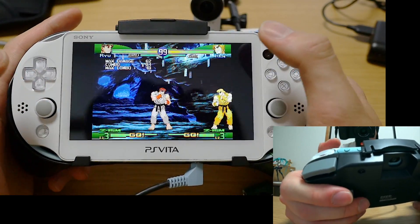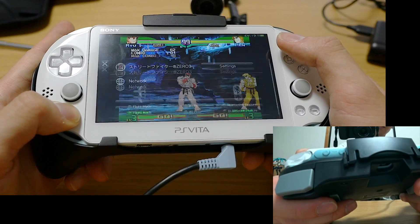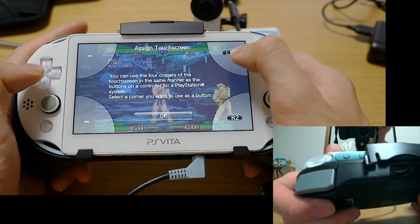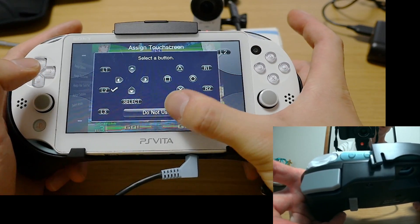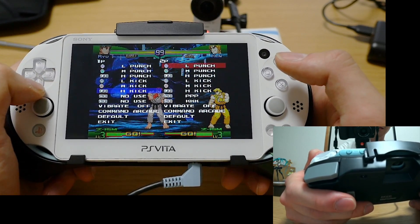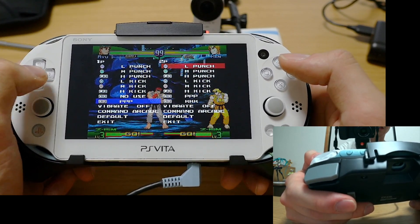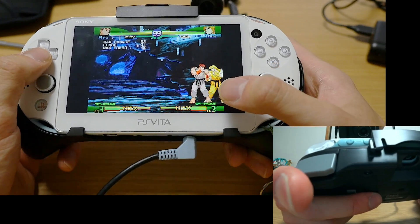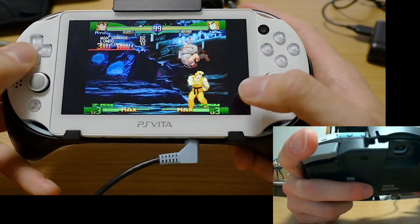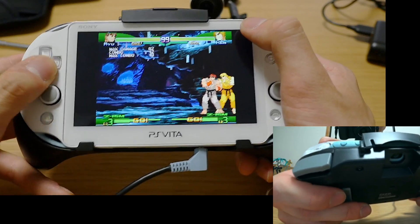Using the touchscreen, you can program touch zones — in controller settings you can actually have L2 and R2. If you don't need all three buttons at the same time, you can go into key config and set L2 to be three punches simultaneously, and R2 to be three kicks simultaneously. That way, if you want to do a level three super combo, all you do is touch the corner of the screen. And that way you can do your level threes, or your Shinku Hadoukens as well.